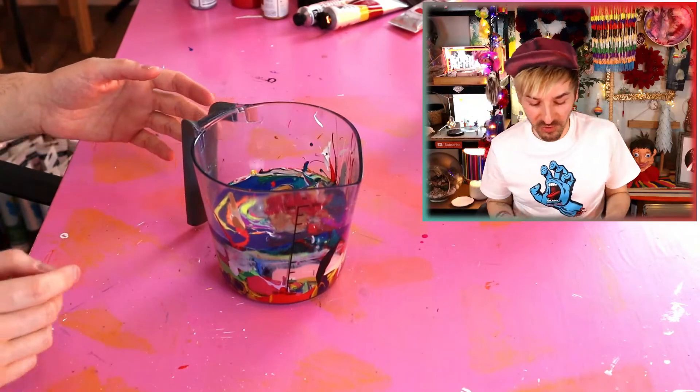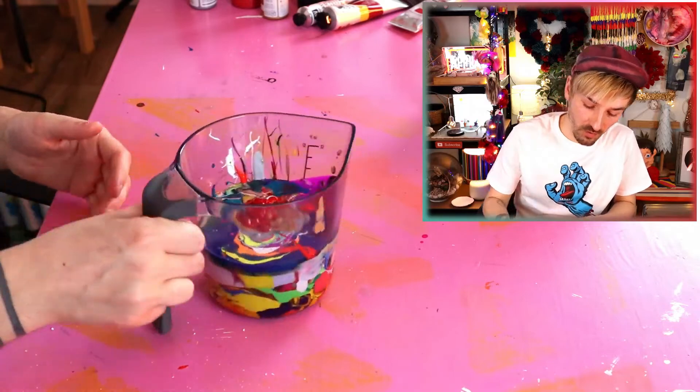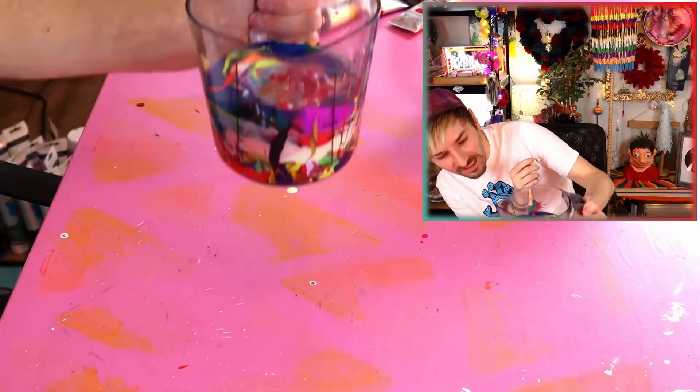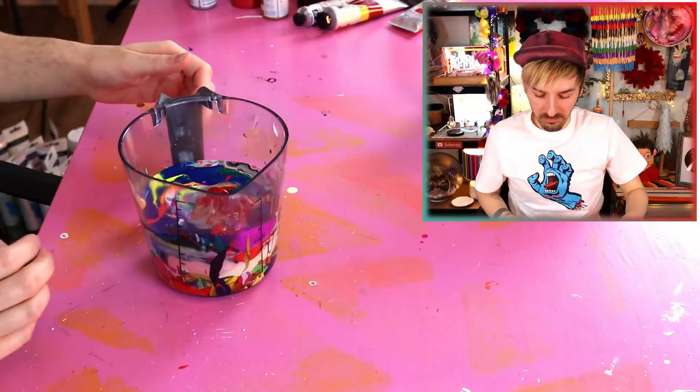I'm not far from over — I've just got a few paints left, and I am shocked at how much paint is in here! I was just going to use a little cup; I'm so glad I went for a scientific plastic jug! I'm currently at about 500 milliliters — that's half a liter of paint! That's a lot of paint! A thousand milliliters is a liter — yeah I'm sure it is! Someone will correct me if I'm wrong!